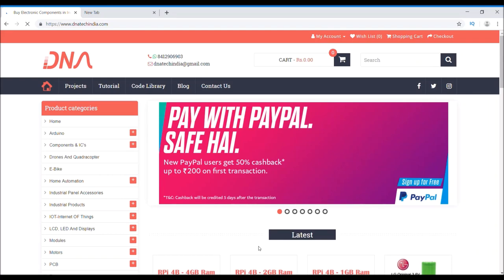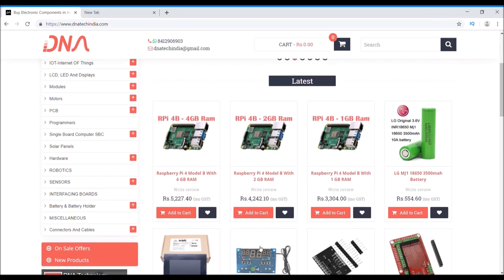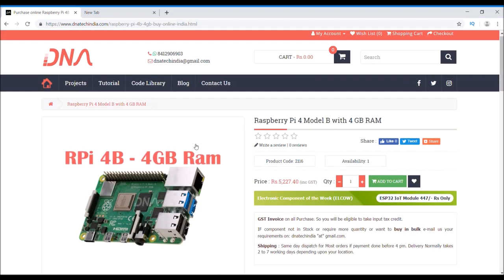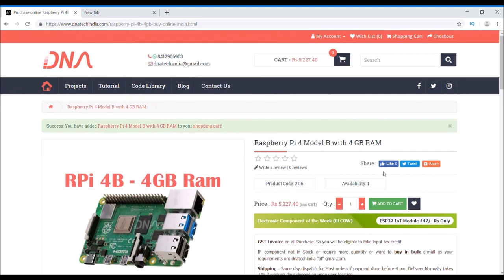As we all know, the latest Raspberry Pi 4 has been launched on 24th of June 2019. First of all, I am gonna buy it from dnatechindia.com. As you can see, the cost is nearly about Rs 5,230. Let me just check out and we will discuss the key features of Raspberry Pi 4.